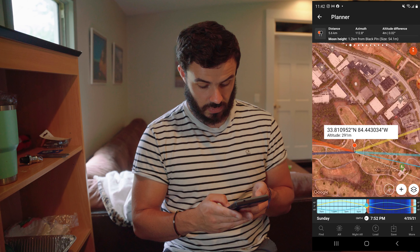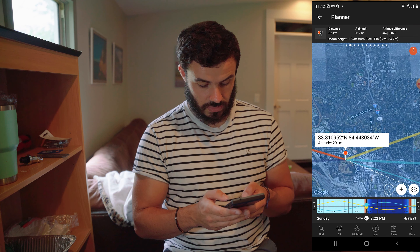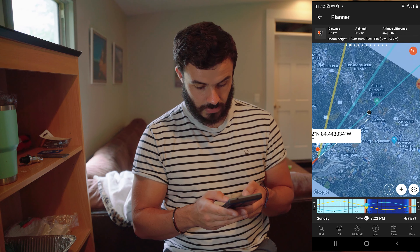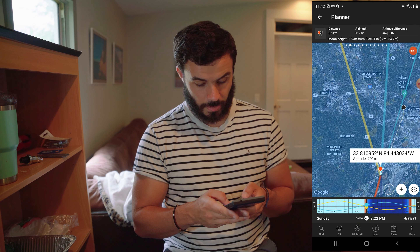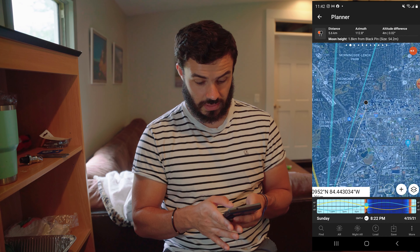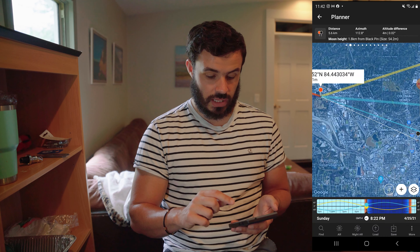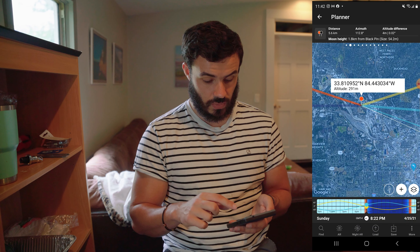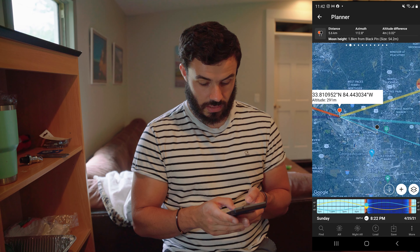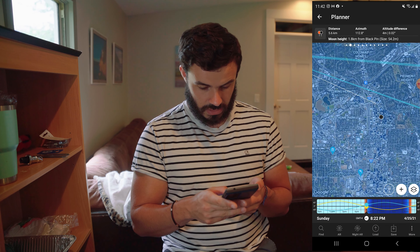So if I look at 6:51 and zoom out, you'll notice the moon is rising a little bit left of the city, and that matches up. Ideally what you'd like to do is get another location. So for the next supermoon, what I'm going to do is try to get a location where I can get the city, let's say over Midtown.